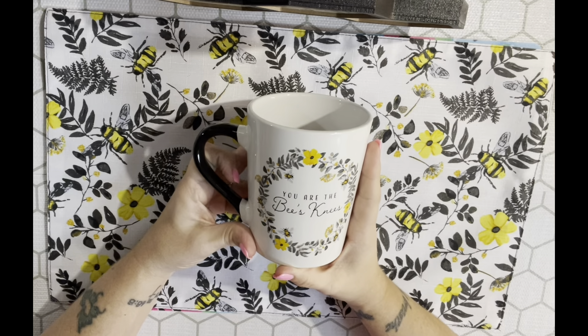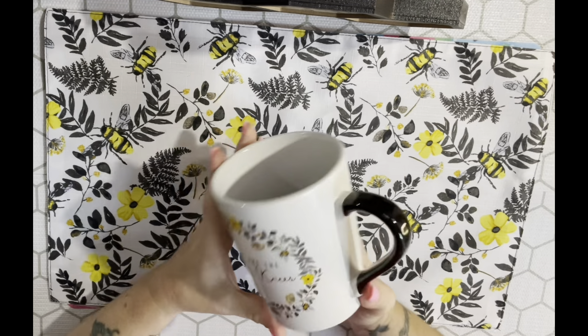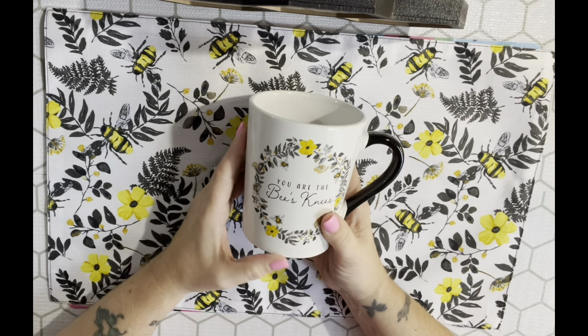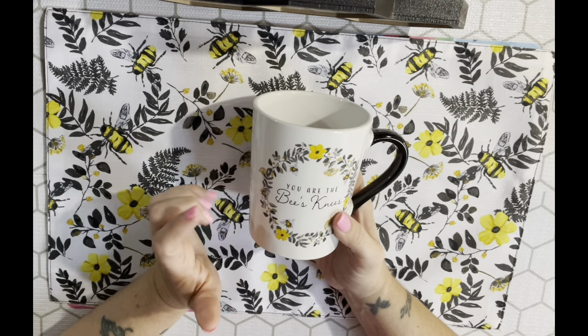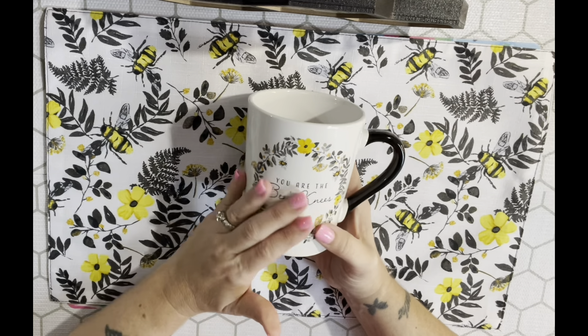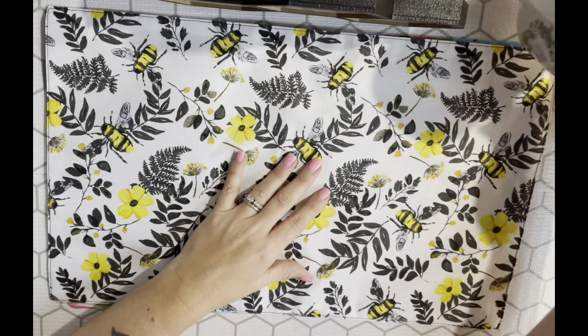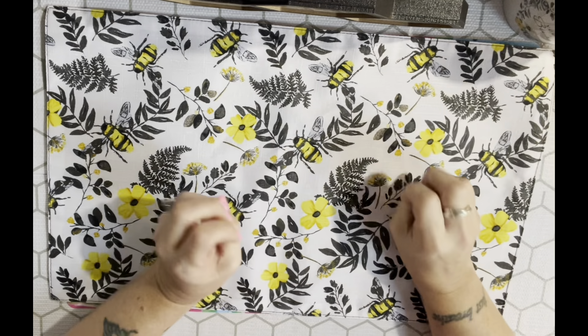I also picked up the Bee's Knees coffee mug. I don't need any more mugs - I don't even drink coffee, I only drink hot tea and hot chocolate - but I couldn't pass it up. It is microwave and dishwasher safe. Stuff like this I don't necessarily drink out of; I sometimes just display it on my tiered trays because I have three.